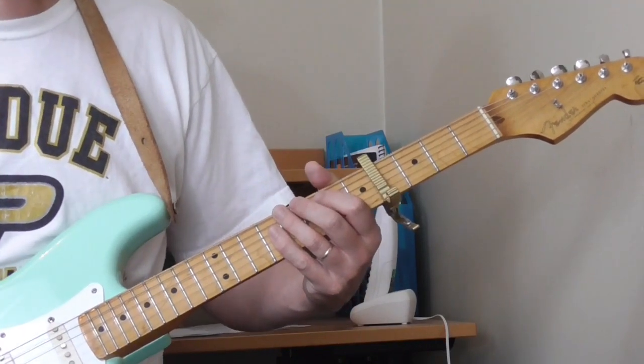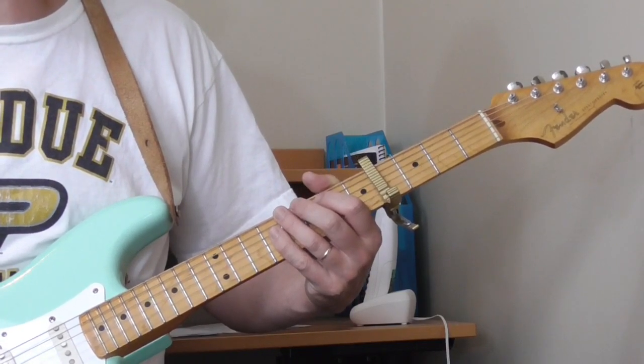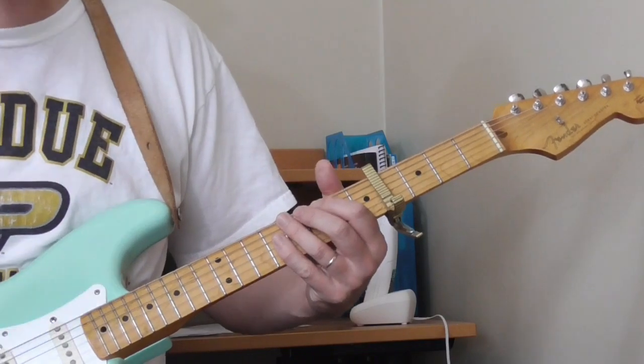We'll take the solo phrase by phrase. I'm not sure if I know it well enough to play it all the way through, so what I'm going to do is teach it phrase by phrase and then at the end we'll give it a whirl and see if we can get through it.